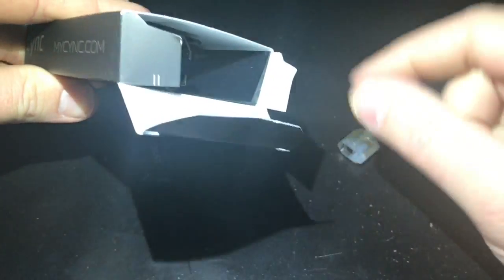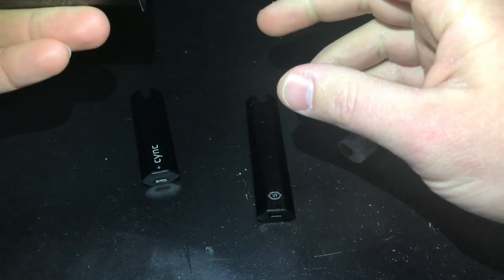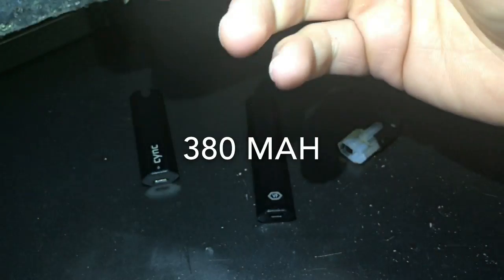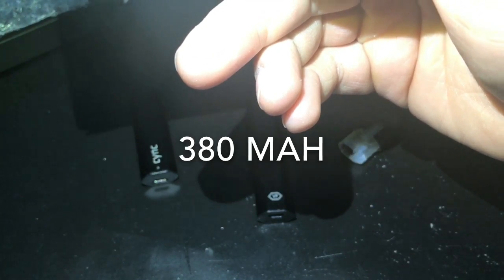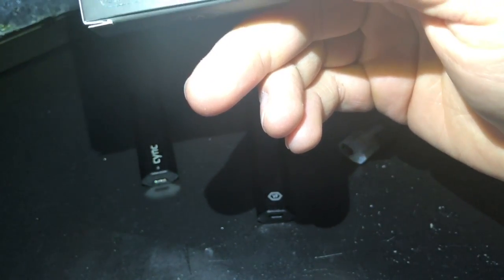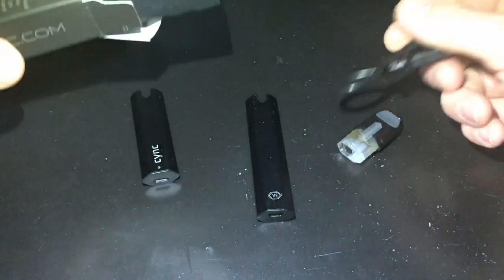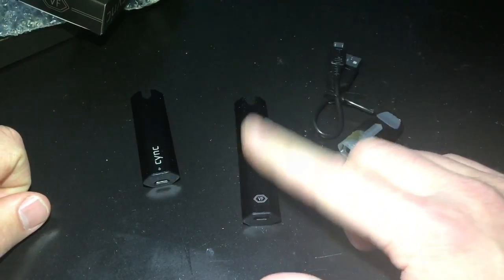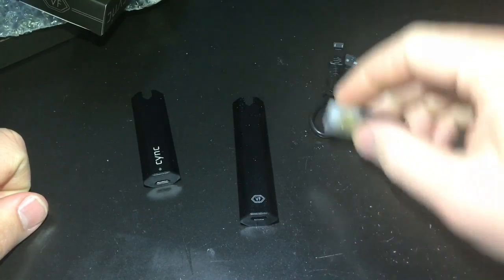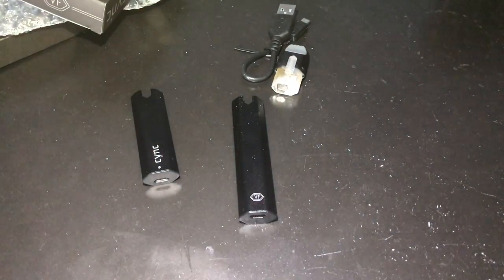With the starter kit, you get your pod wrapped in a little foil, and the battery — I believe it's 380 milliamp-hours. So you get your battery, your pod, and a tiny little micro USB cable.